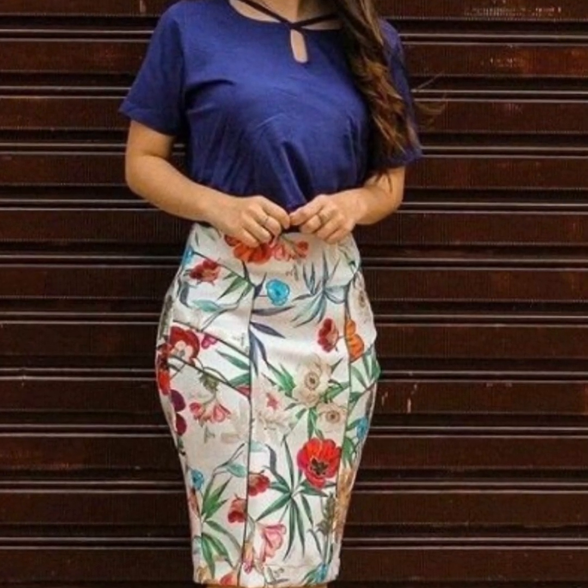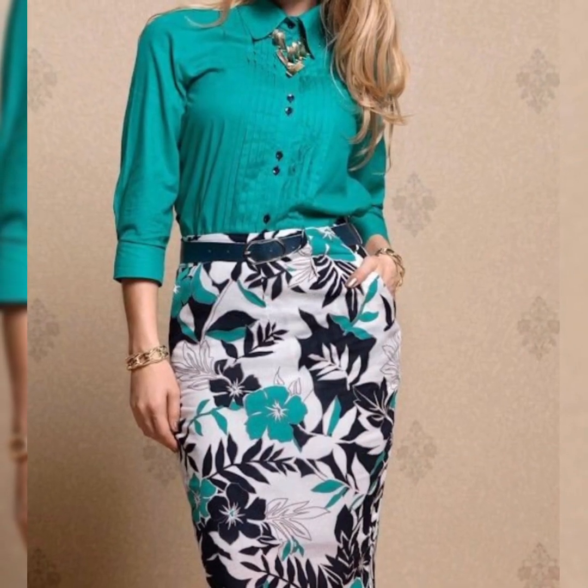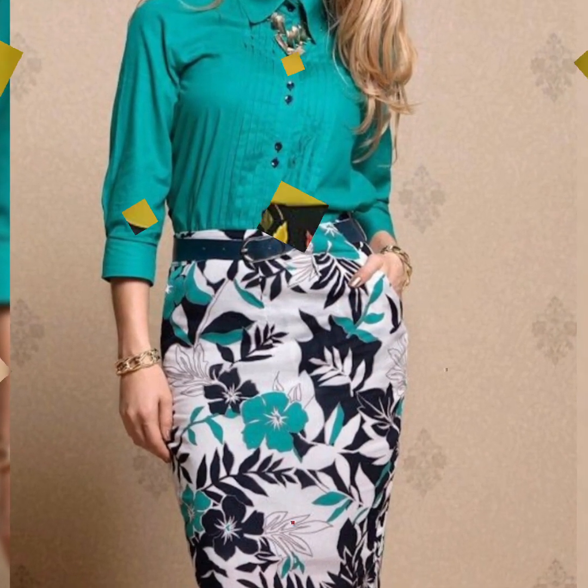Welcome back to my channel. I am starting this video. Today I am going to show you skirts with blouse and dresses.